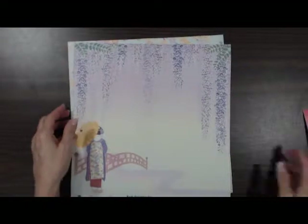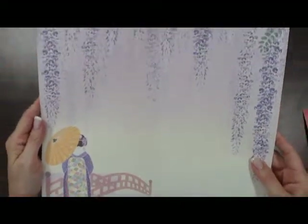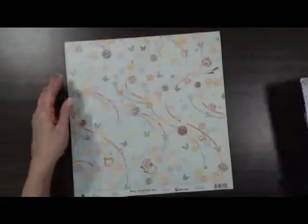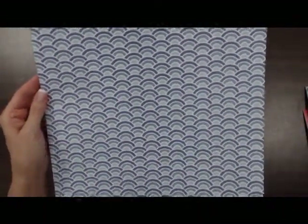One side has glitter accents and then the other side is just a flat pattern with butterflies. Some lovely fans, all different colors. Nice neutral yellow pattern on the back. Pretty background paper to put some lovely layouts on. And the last one in this line is colorful balls, kind of a rainbow pattern.